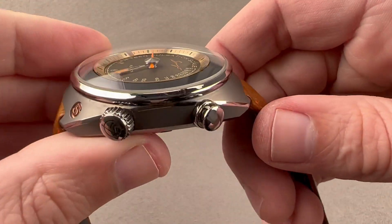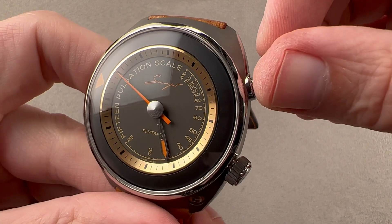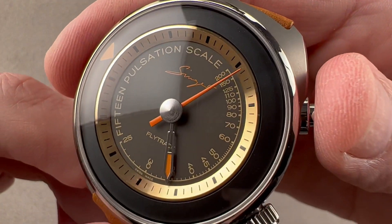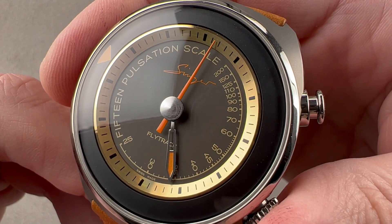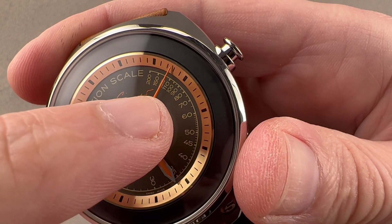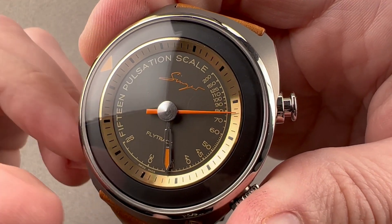The two crowns perform two different functions. This one is used for the flyback chronograph function, and we do have a pulsometer scale. The way this works is that you put your finger on a patient's pulse, then fly back and start. You count to 15 pulses, and if, for example, you count 15 as the hand passes 125, that means the pulse rate is 125 beats per minute.